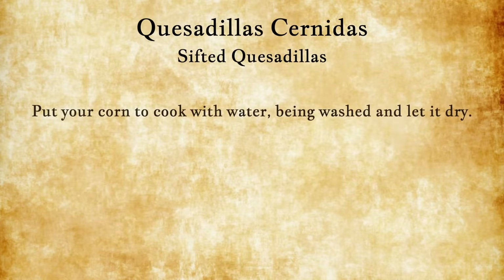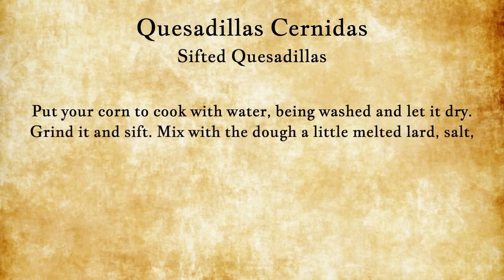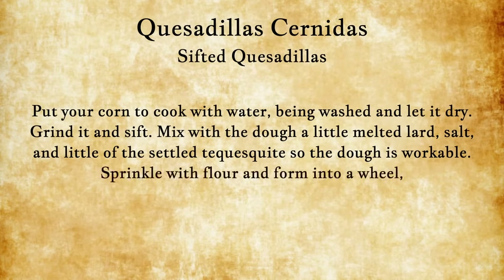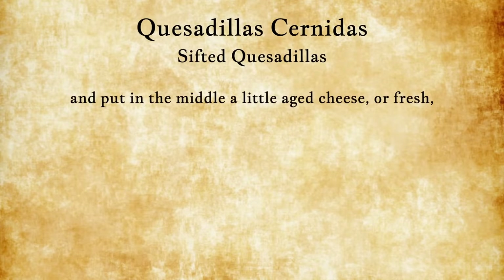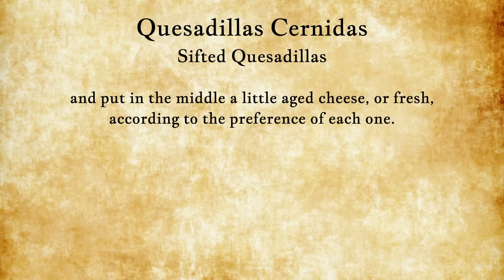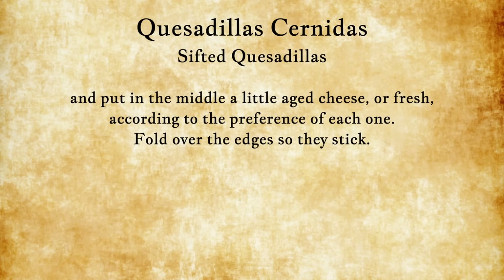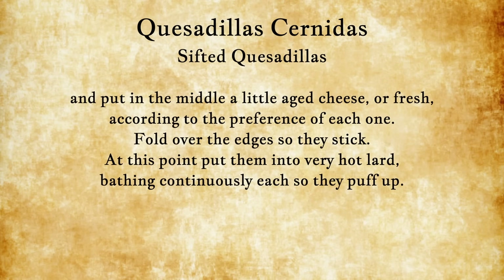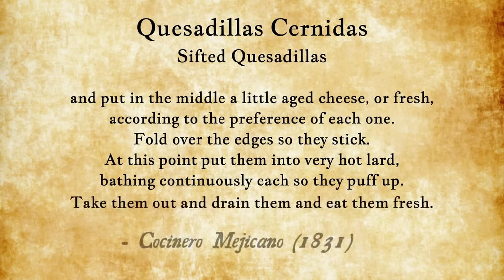Sifted quesadillas: put your corn to cook with water, being washed and let it dry. Grind it and sift. Mix with the dough a little melted lard, salt, and a little of the settled tequesquite so the dough is workable. Sprinkle with flour and form into a wheel, well flattened in the way you like, and put in the middle a little aged cheese or fresh according to the preference of each one. Fold over the edges so they stick. At this point put them into very hot lard, bathing continuously each so they puff up. Take them out and drain them and eat them fresh.